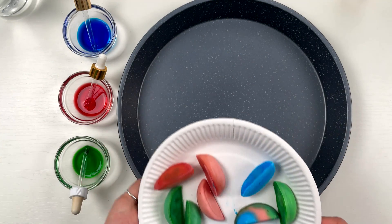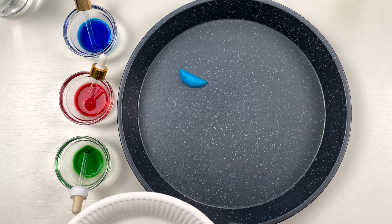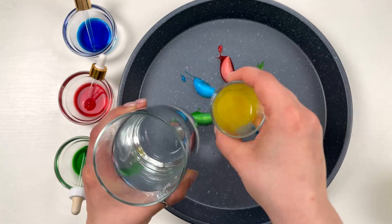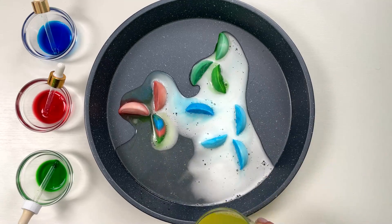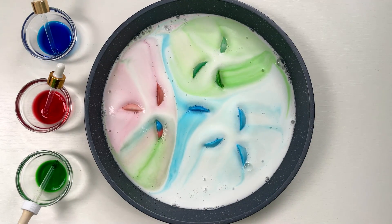Finally our orange slices froze and we put them in a dish. Now we're gonna mix vinegar and ordinary liquid soap. And that is where the magic began — the orange slices turn into a rainbow foam.